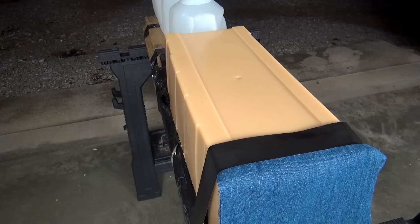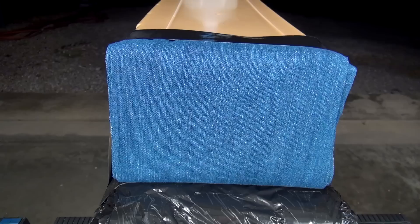Next up, we have a test shot with the Simtest media. This is calibrated to be consistent with 10% ordnance gel plus four layers of denim — that is an IWBA testing protocol. One shot from the Glock 19 at 10 feet.